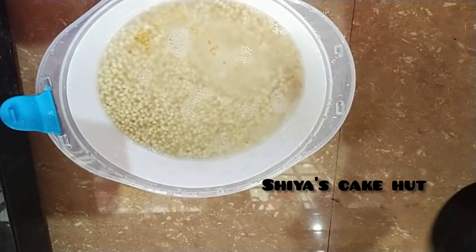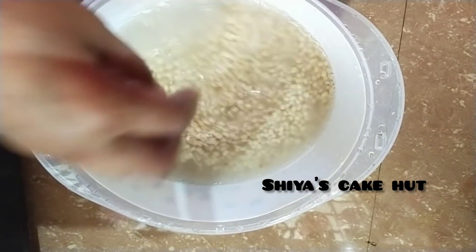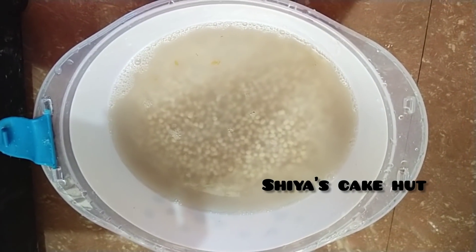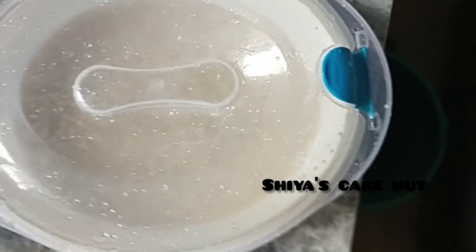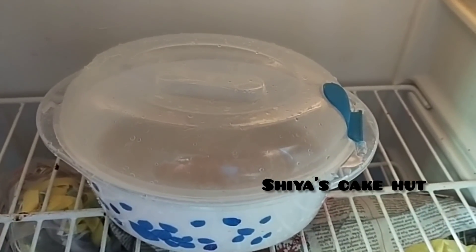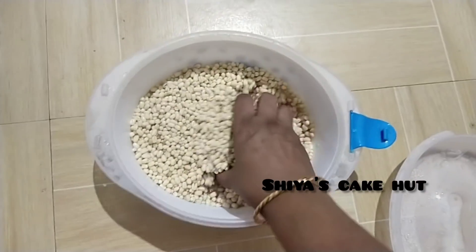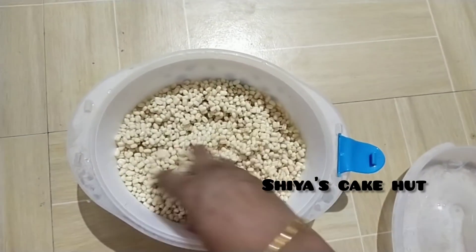We have a mixture in the fridge. You make the food for 4g. You can add fish in the fridge. You can add fish in it.